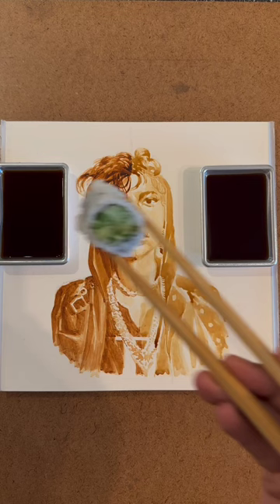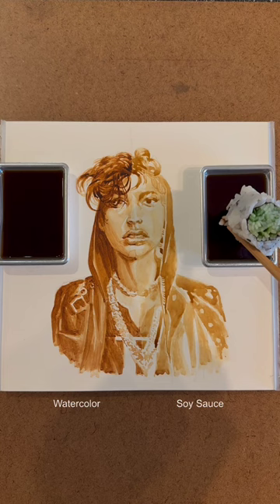And which side was soy sauce and which side was watercolor? By the way, if you're interested in watercolors, I took Gonzalo Carcamo and Iris Compiet's courses on Schoolism.com, and they were absolutely fantastic.